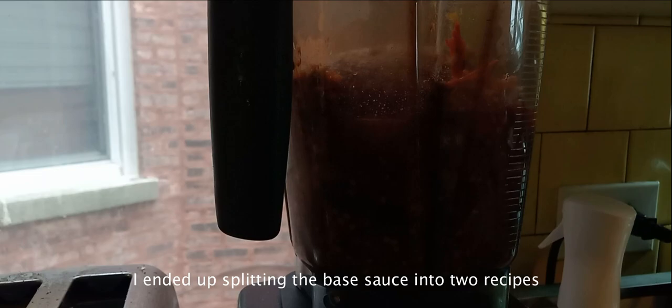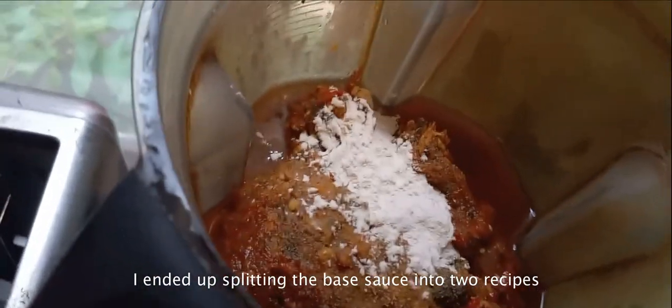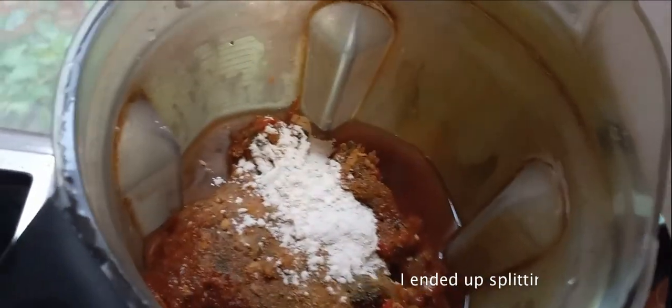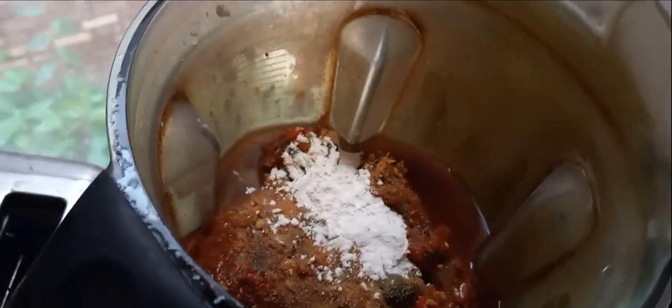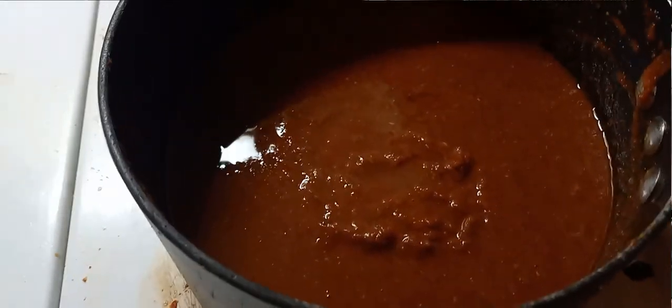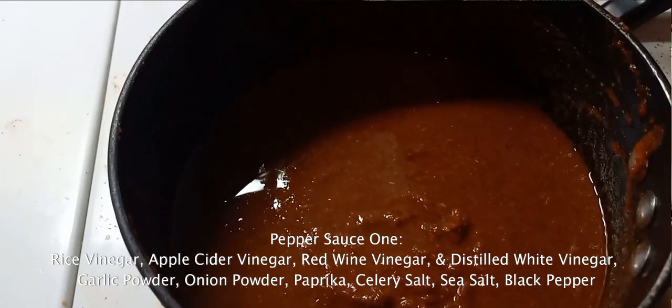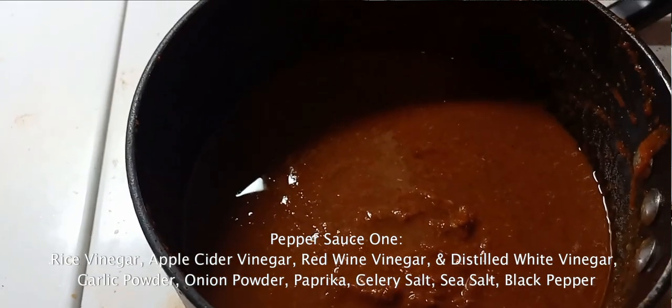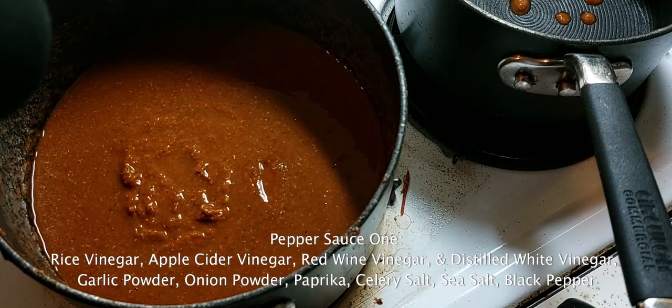I have two different salsas I've been working on. This is a combination of three peppers I showed earlier – I've cooked those down, roasted them, and now I am going to blend part of it. I ran through a sieve with a spoon for a good half an hour to get a bunch of sauce. I've added four vinegars – rice vinegar, apple cider vinegar, red wine vinegar, and some distilled white – to give a blend so no one vinegar pops through as the only dominant flavor.